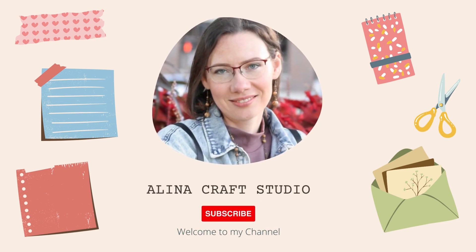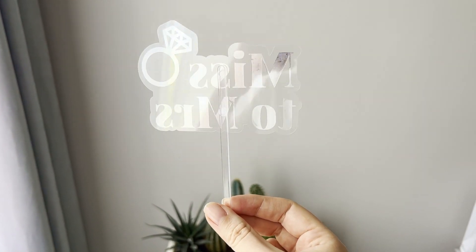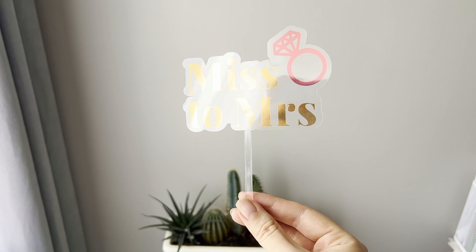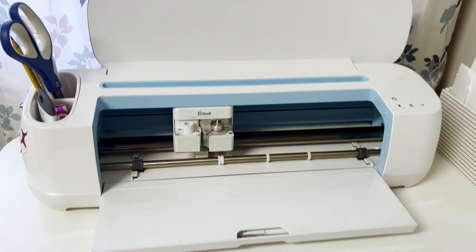Hello friends, welcome to my channel Alina Craft Studio. Today I want to show how I make a bridal shower cake topper. My original idea was to make a topper similar to acrylic toppers, but I don't have a laser to cut acrylic, so I had to figure out what I can do with my Cricut and what materials could be used for my idea.